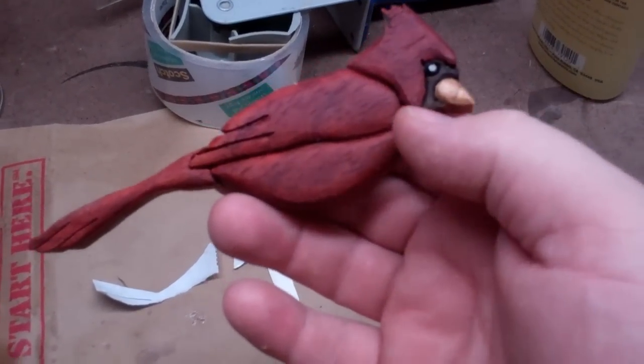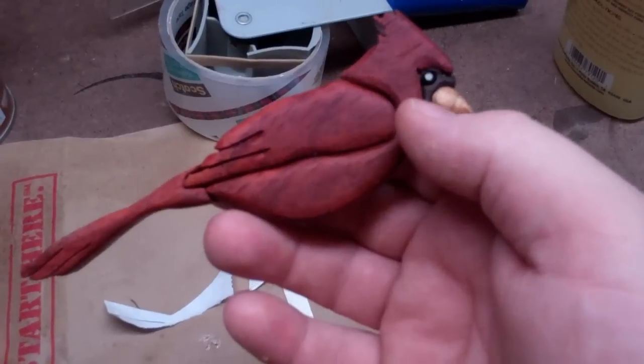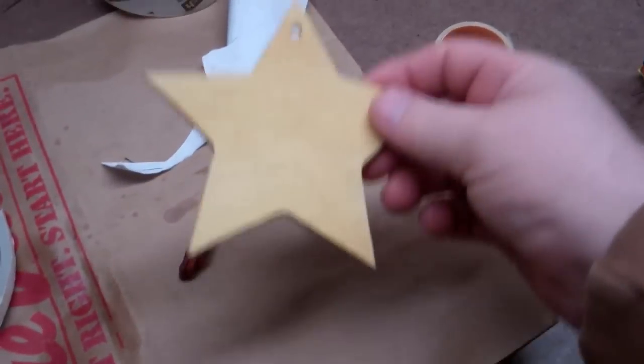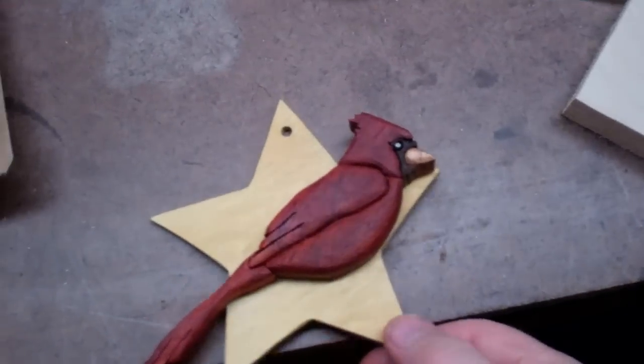This is Red Heart, this is Cherry Wood, and this is Dark Maple or Black Walnut. I put a little eye in there, and I use Yellow Heart as the base, so it gives it a good contrast. I'll mount that on here, and that will be the ornament for this year.